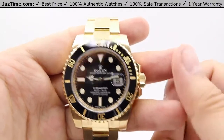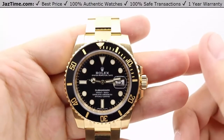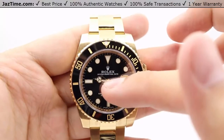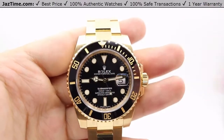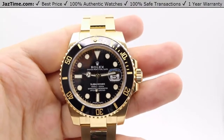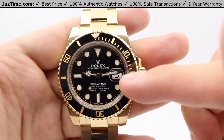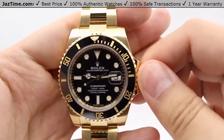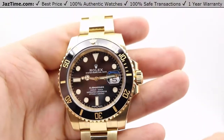The dial colors available are blue and black — I have the black here. The bezel also comes in blue or black, corresponding to the dial color. We have the Mercedes hands, which is the hour hand, with the minute hand as well, fully filled with luminescence and fashioned in 18-karat yellow gold. At the three o'clock position, we have the date window with a cyclops lens on top for magnification and easier viewing of the date.